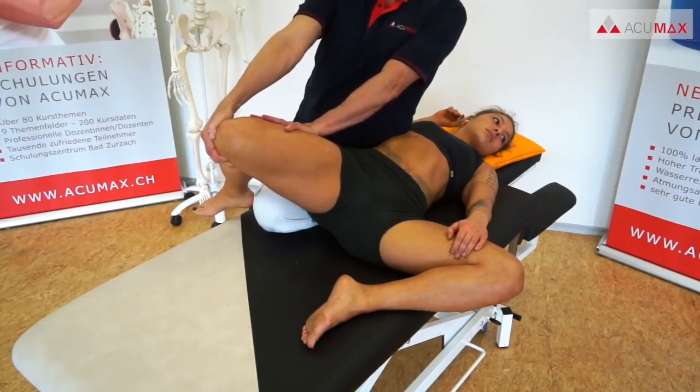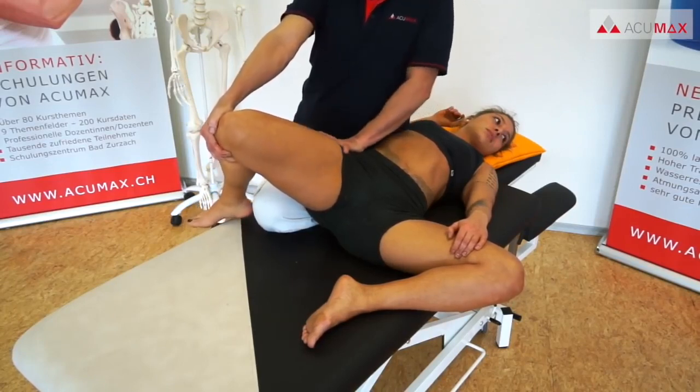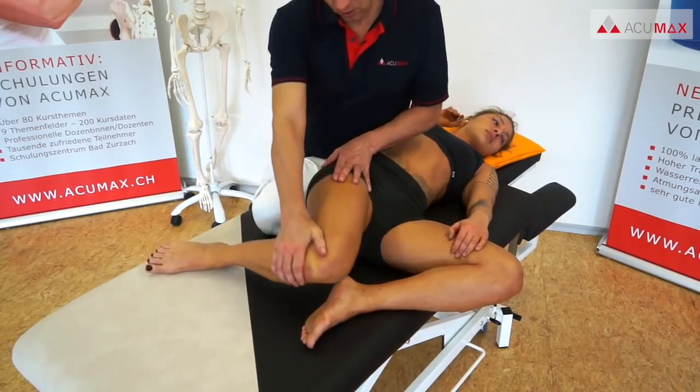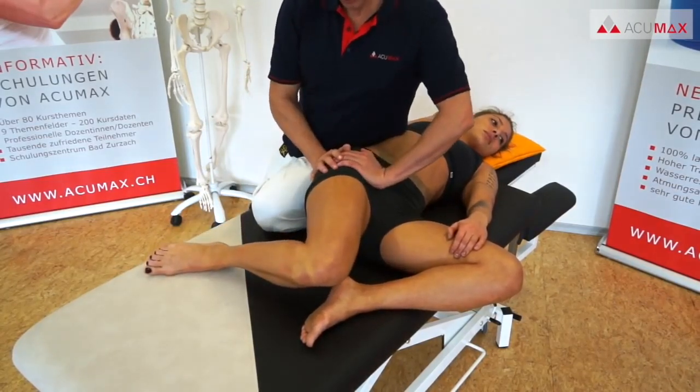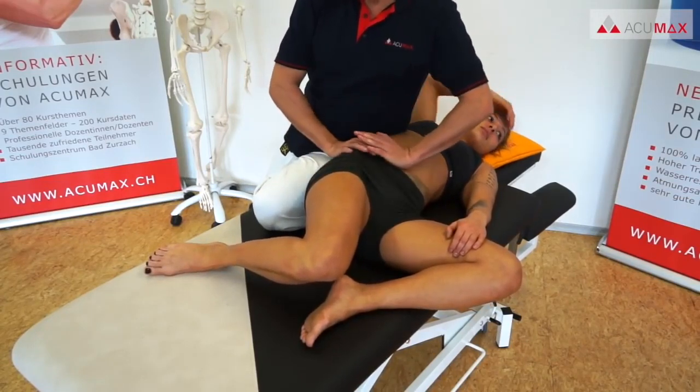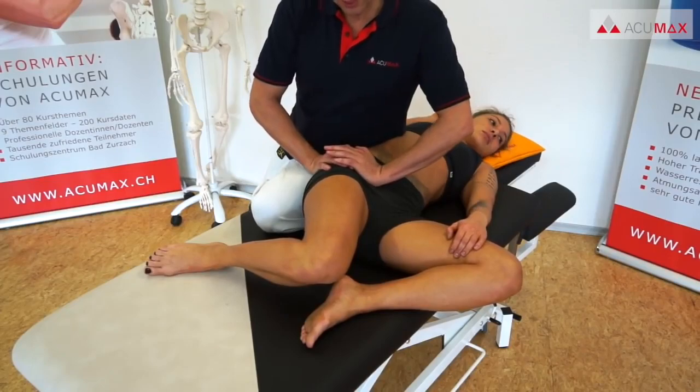After that, we perform a post-isometric stretching, once again actively supported by the patient. The sequence ends with the same relief technique that we used at the beginning, then we repeat the entire sequence on the other side.